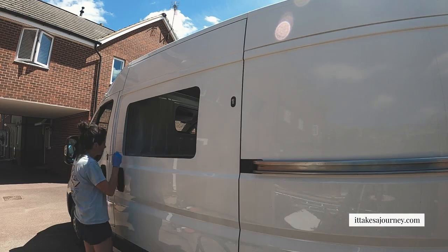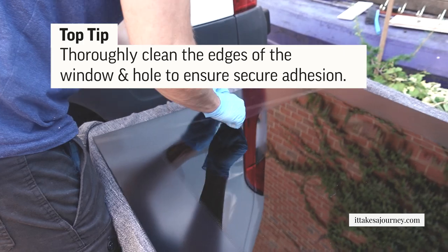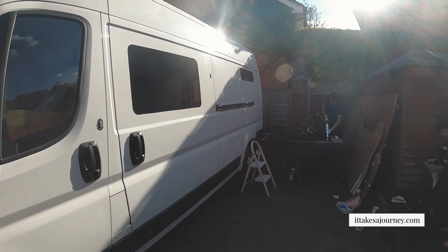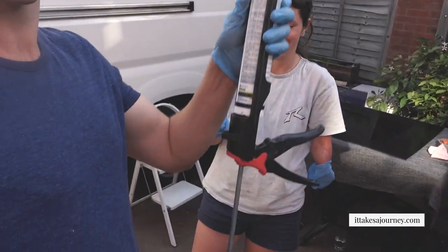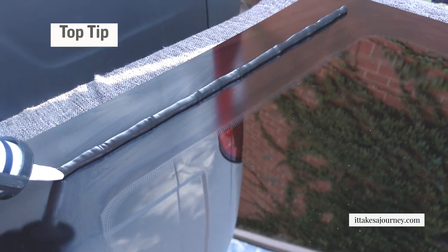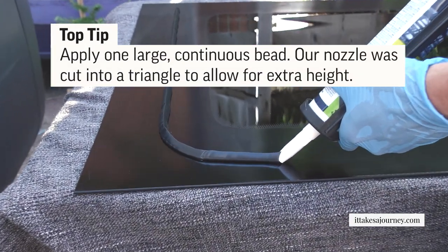We've got both of our holes now, which is terrifying. We're prepping the window — Tom is currently using the alcohol wipe, which is called surface prep, to clean the area first. Then it's the last part: putting the glue in with the glue gun. Going around the middle — I don't want it to squeeze out.